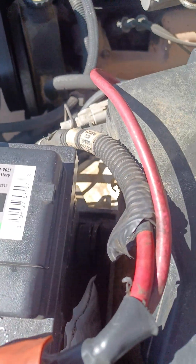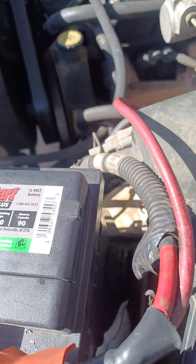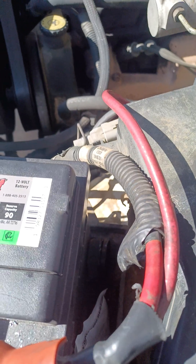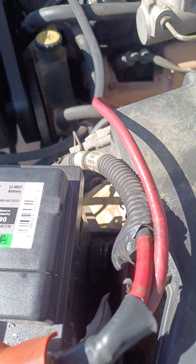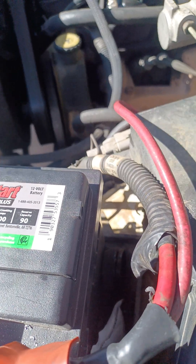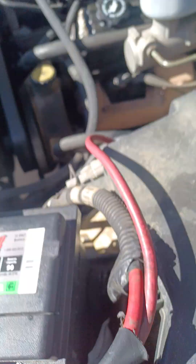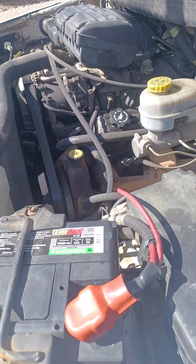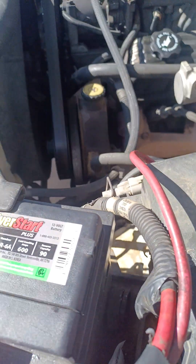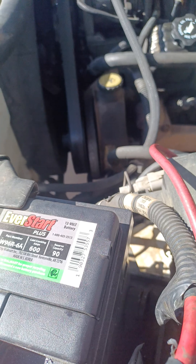Hi guys, Joel here. Just a quick tip for a 12-volt alternator that you might think is overcharging. Before you replace it, before you take it into AutoZone or whatever and have them check it — this is a 2001 Dodge 1500 5.2 V8 engine, ST 4x4, etc.